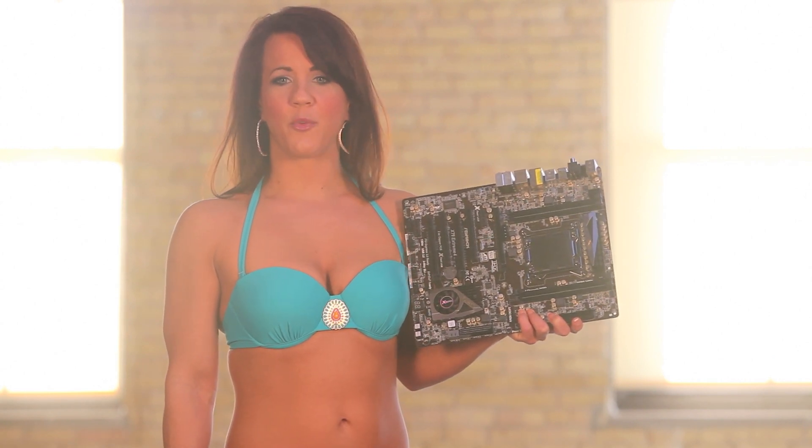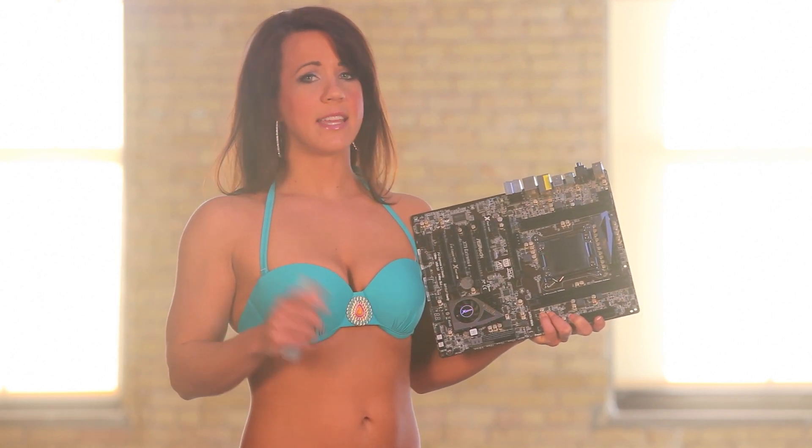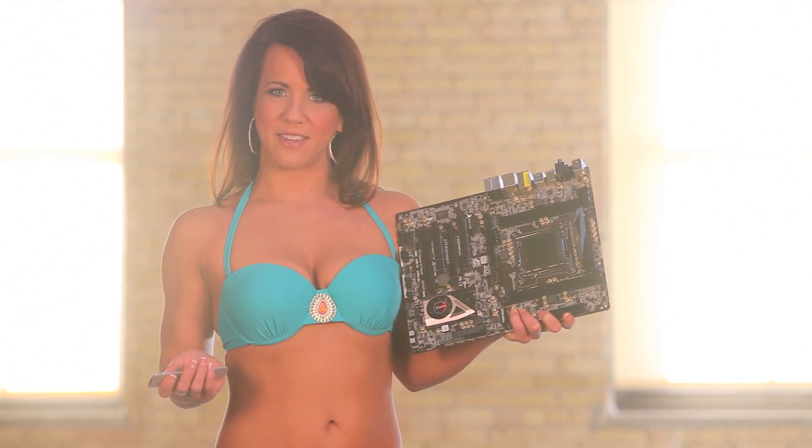For our testing, we've pitted the ASRock X79 Xtreme 4 against two other X79 motherboards: the Intel DX79SI and the Gigabyte X79 UD5.